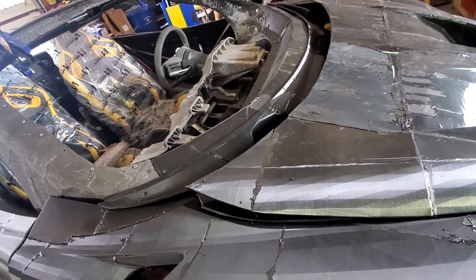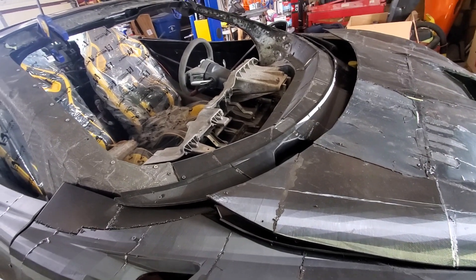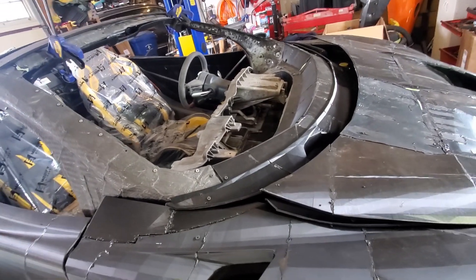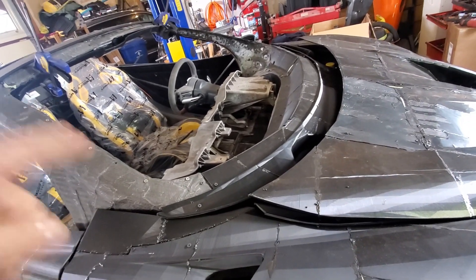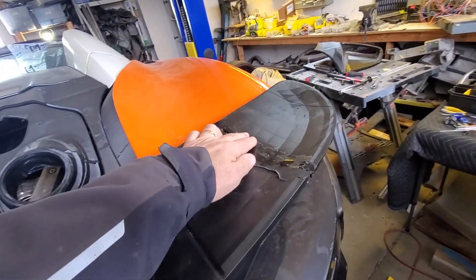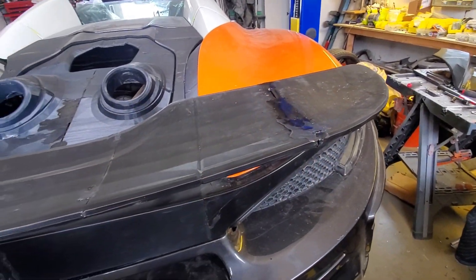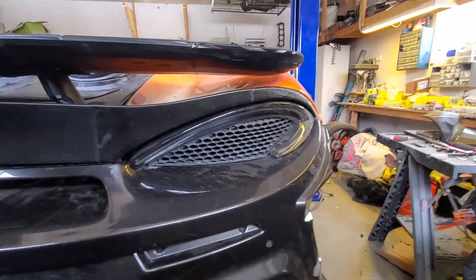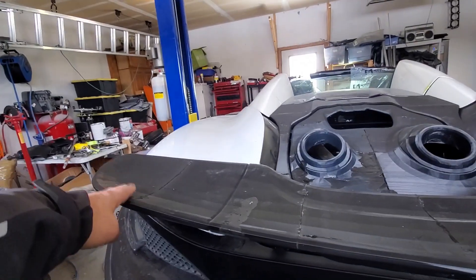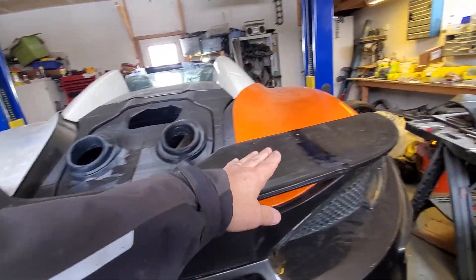Once we get it all squared away, we'll be able to take an OEM windshield — which is the whole idea behind all of this. Back here, I repaired the wing so it's no longer drooping — it's the same as the other side now. I basically cut it out with the angle grinder, pinned it up, and used glue plus some plastic welding pieces, which I'm using quite a bit of now and they're working great.